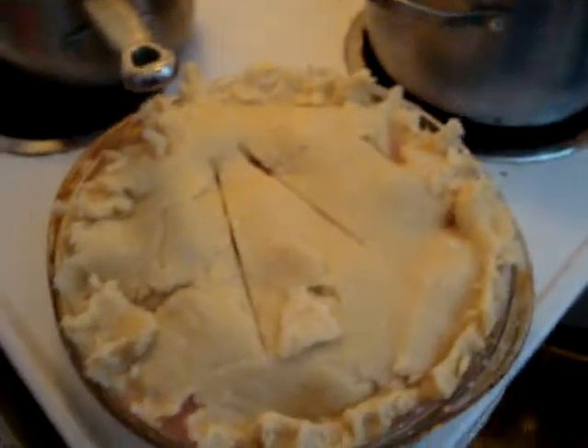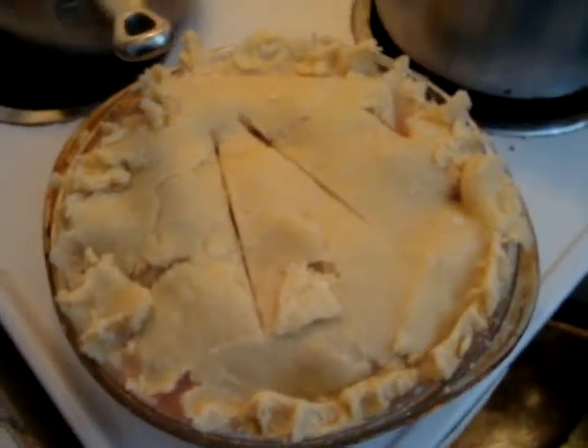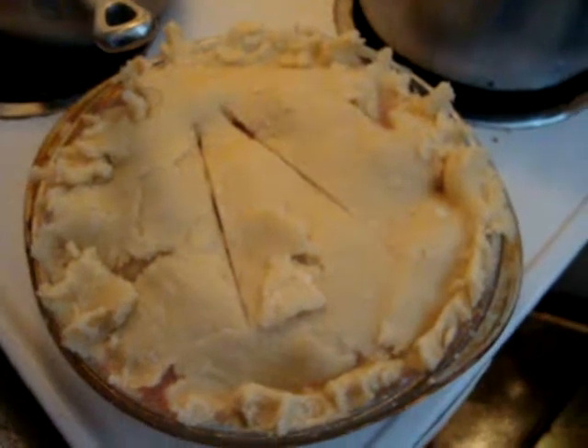This has been Valentina — pie making and bean making. Okay, okay.